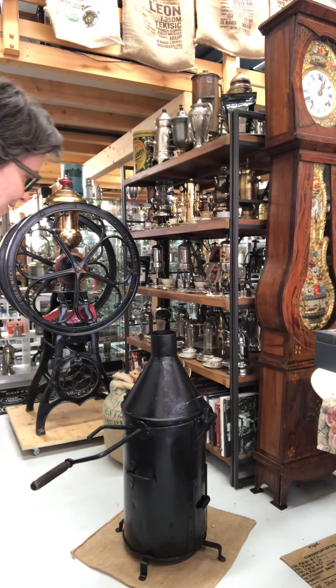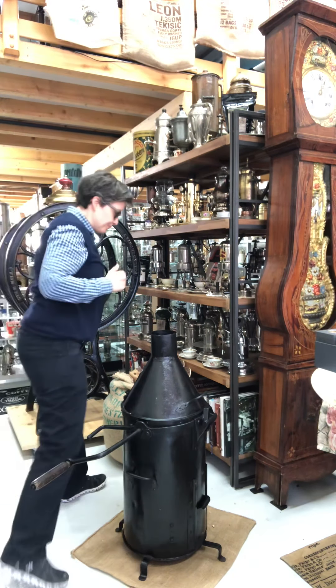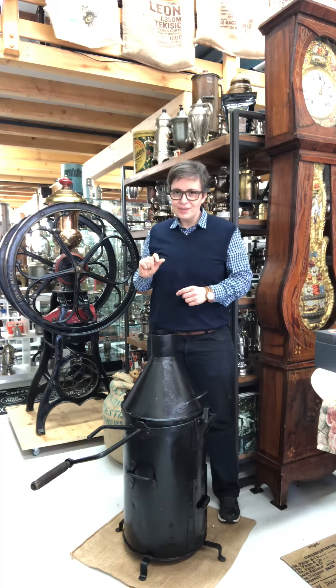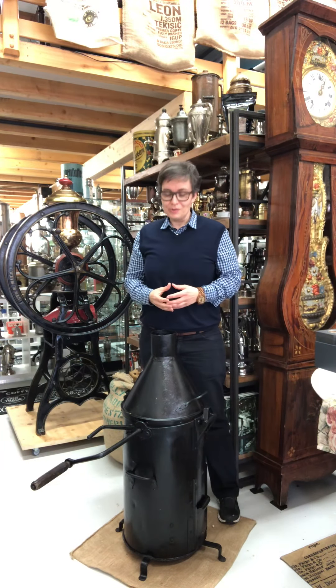Beautiful good morning from my little sweet coffee museum. Last time I showed you this beauty, and today I would like to share with you this beautiful coffee roaster.